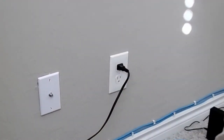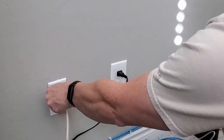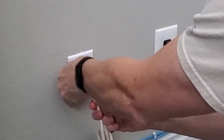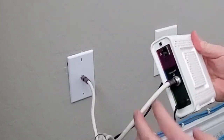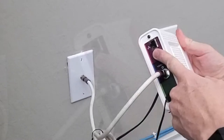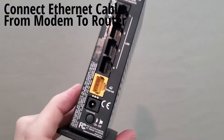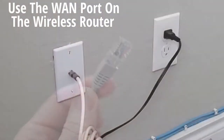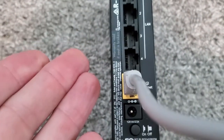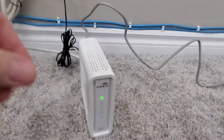First things first, let's go ahead and connect the coax cable to the coax outlet. On the back of the modem, we'll need to connect the ethernet jack port to the WAN port on your wireless router using this cable. Next, plug in the power to the modem — and we've got power.